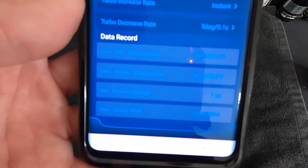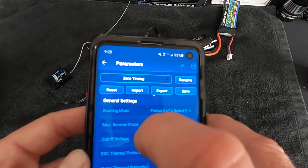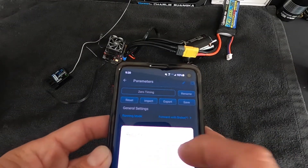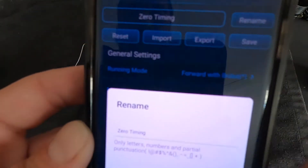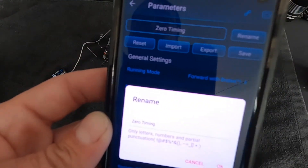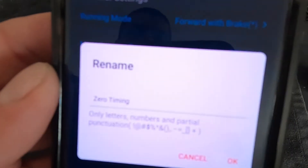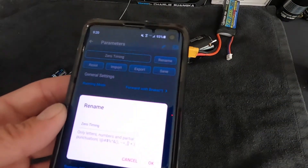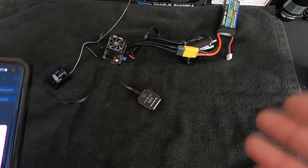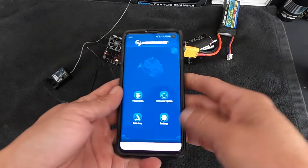Down at the bottom you can see the last data record. You can export your profile and import profiles, which allows you to trade setups with others. You can also rename your profiles, which is helpful. If you don't rename your module, at least rename your profiles so that if someone connects to your speed control by accident at a race, they'll see a different name and realize it's not theirs. This has happened at races — people connecting to each other's speed controls and making changes without realizing it.